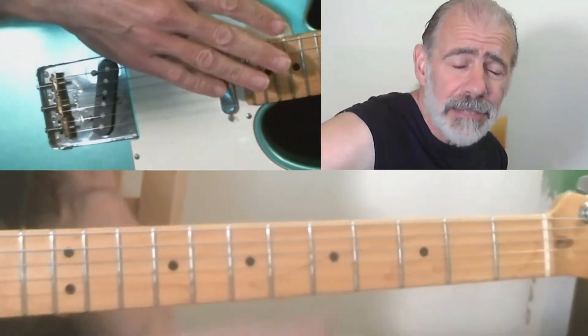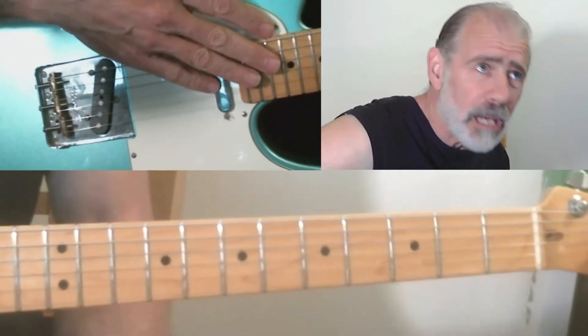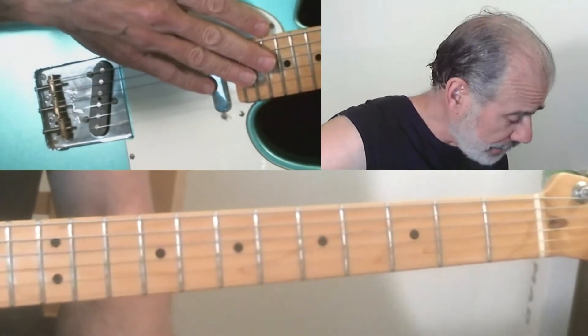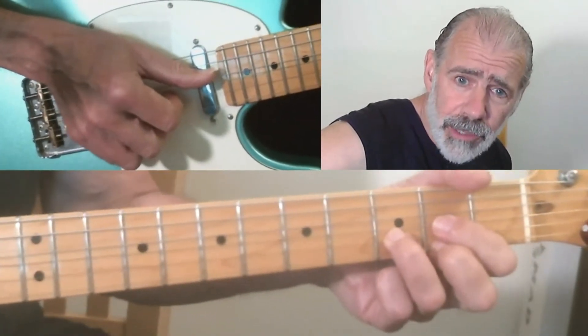We're going to do some bending technique. Some people call them pedal steel type bends, country guitar style bends, multiple string bends — but anyway they sound pretty cool. And we're going to use these bends and play through a simple chord progression.